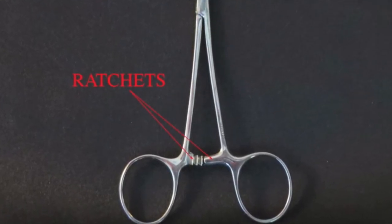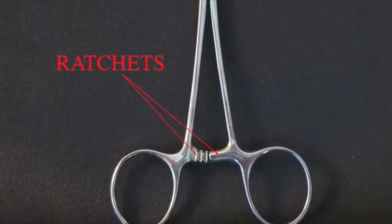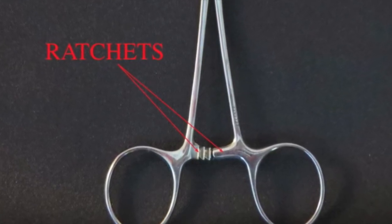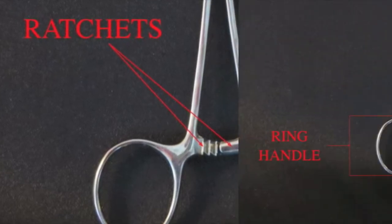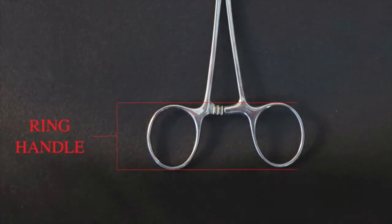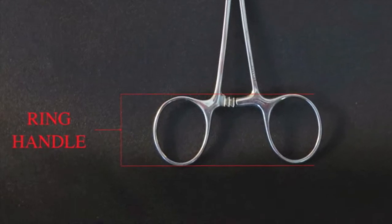The ratchets lock together and hold the jaws closed at different positions. Note that not all ring-handled forceps have ratchets. The ring handles are used to operate the instrument.